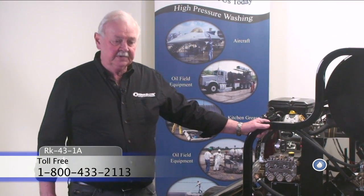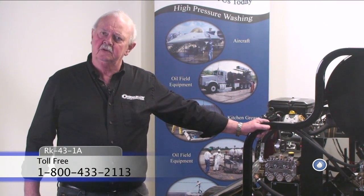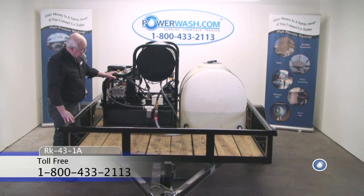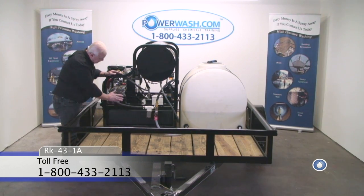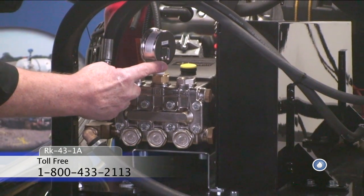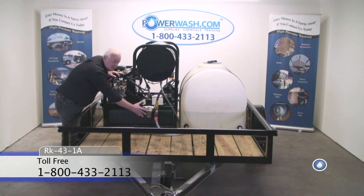We're looking at the front portion of the single axle trailer unit. From this angle you can see the pump head, the pressure gauge, and the water tank kit.